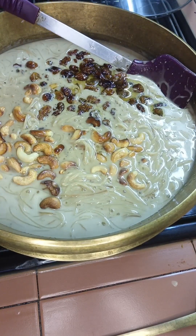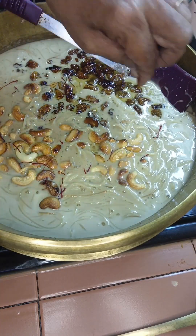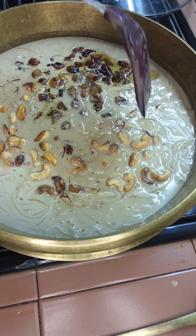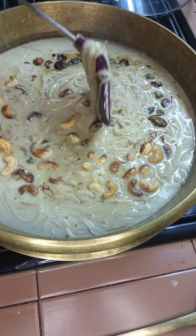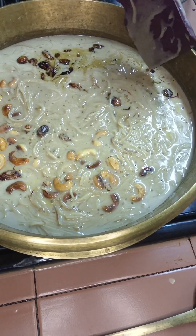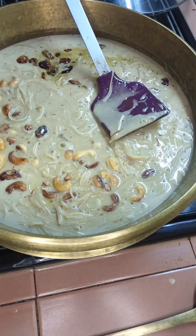You can put in saffron if you want. If you're interested, sprinkle saffron — I love saffron. This dish is called Semya Payasam, also a dessert. We can have it after dinner or lunch — it's very nice. I've added cashew nuts, raisins, and saffron — those yellow strands.